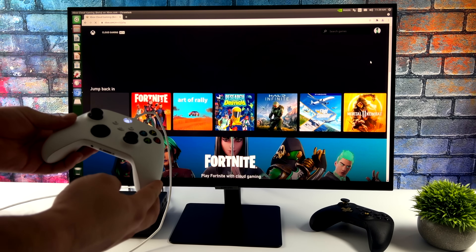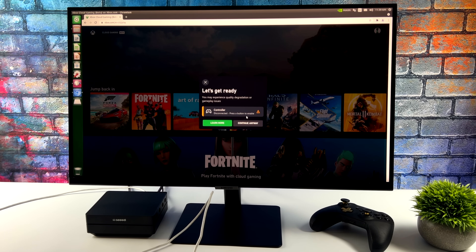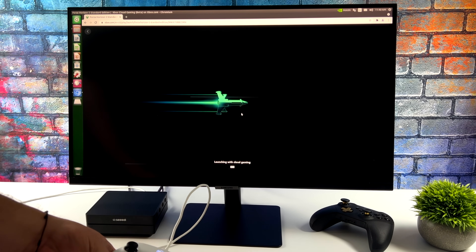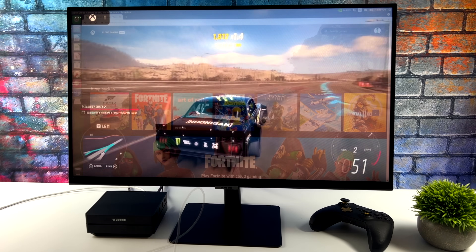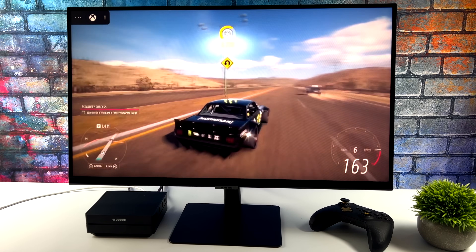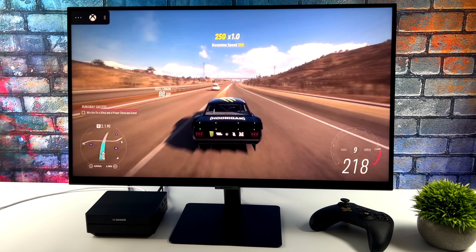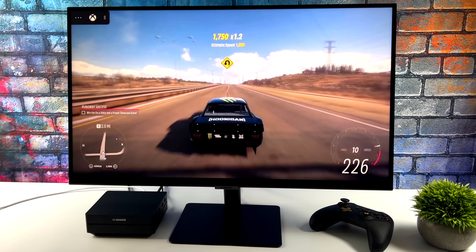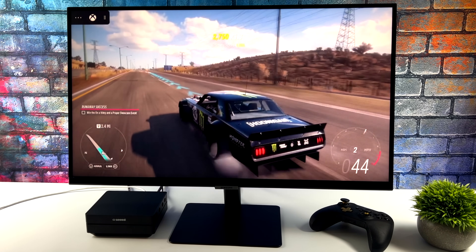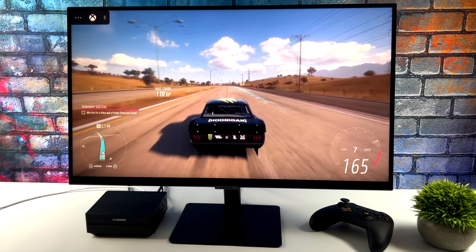Another thing I was really interested in was cloud gaming — I'm going to try xCloud, or Xbox Game Pass streaming. It did detect the controller as soon as I hit the button. We're over ethernet and we'll jump into Forza Horizon 5. It's actually working much better than I thought it would using the Chromium browser. Input latency isn't too bad, though it seems a little more than on an Android device, which is surprising given we're on ethernet. Xbox Game Pass streaming does work on this board. Having the controller plugged in via USB may be helping.